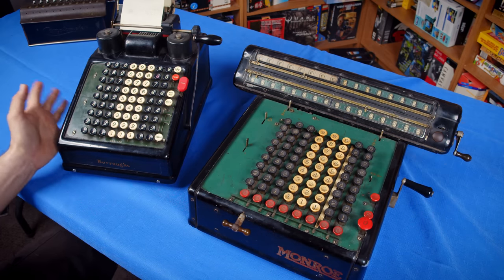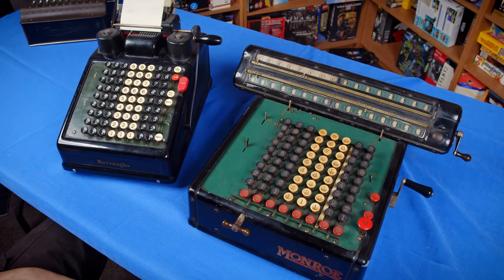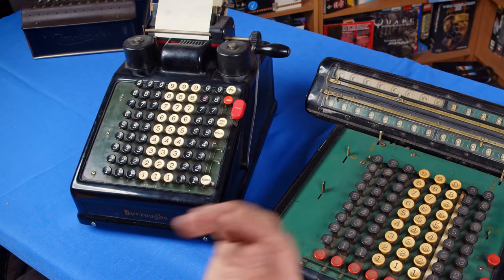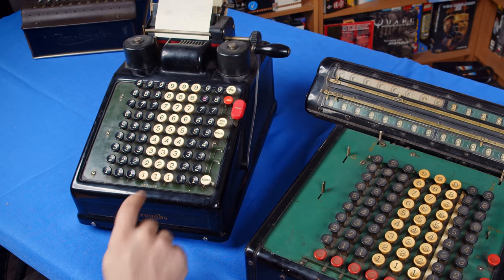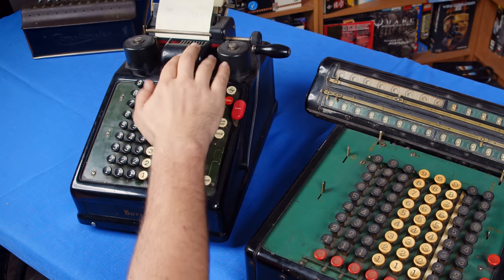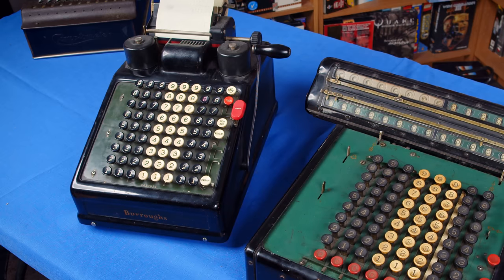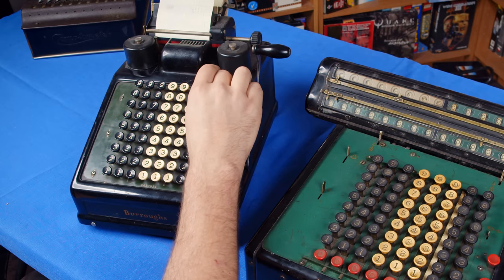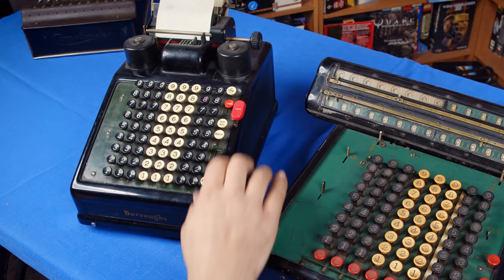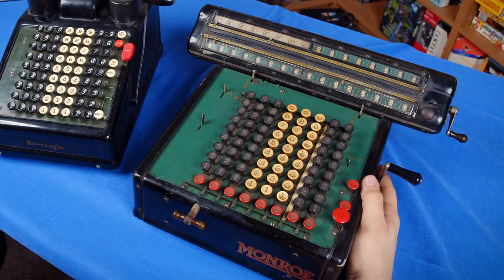Now let's do some math. The ribbon on the Burroughs is really old and not doing so great, so just work with me and pretend what it's doing. If we're going to add 10 and 2 on the Burroughs, we'd add a 1 in the second column and pull the crank — it'll add 10 — then add a 2 in the first column and pull the crank. To see the result, we can either do a sum total to show it without clearing the register, or do a complete total to print both. And it printed 12.